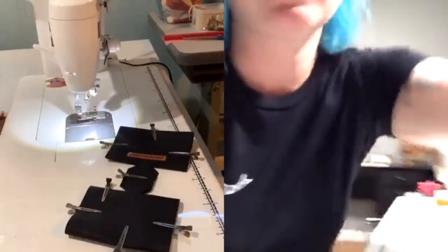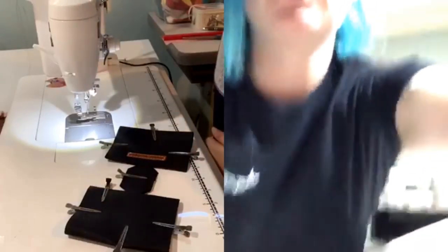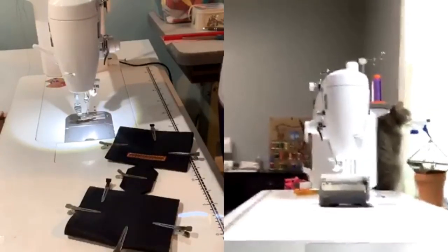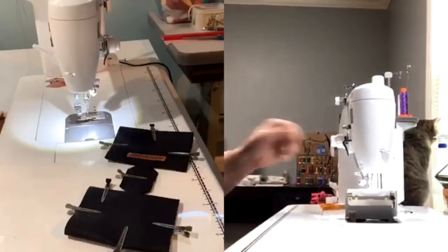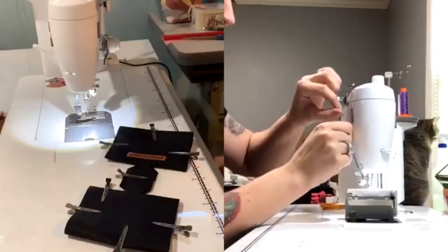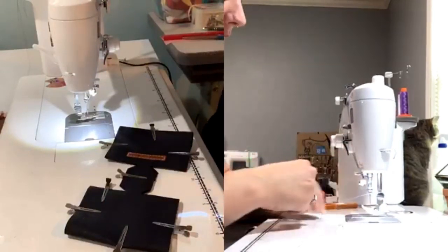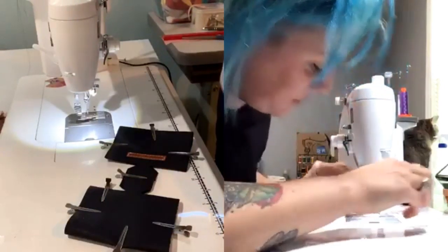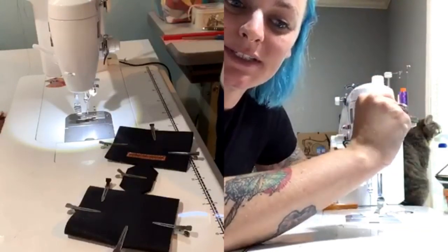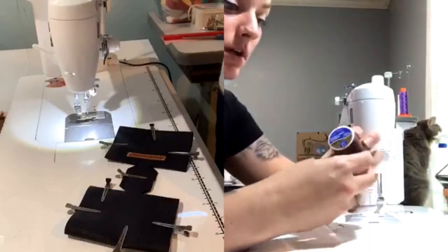I was just changing my thread. I'm going to do contrasting thread in mine — I'm going to do purple. I went with pink. What kind of thread do you usually use? I have a bunch of Aurifil that I've been using, but what I'm noticing recently is that it keeps snapping and breaking on me, so I've been switching to just good old-fashioned Coats and Clark.